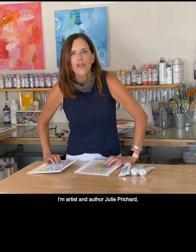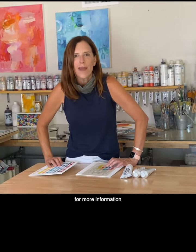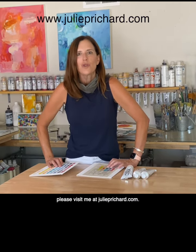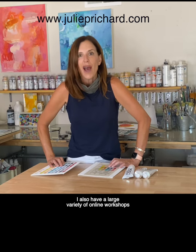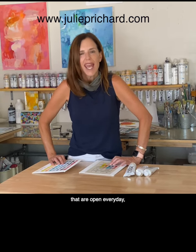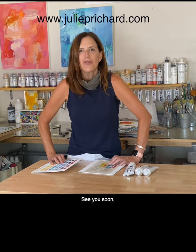I'm artist and author Julie Pritchard. For more information or to ask me questions directly regarding these products, please visit me at juliepritchard.com. I also have a large variety of online workshops that are open every day and I'm here to help. See you soon. Thanks for watching.